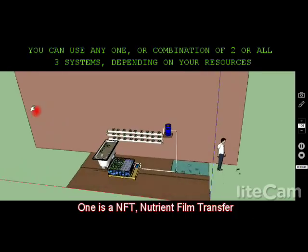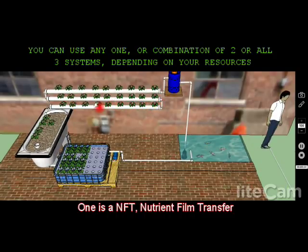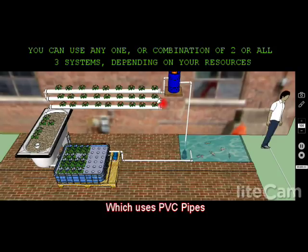One is an NFT system, as you see here. That's a nutrient film transfer, which uses PVC pipes. I'll explain it with a little more detail in a minute.